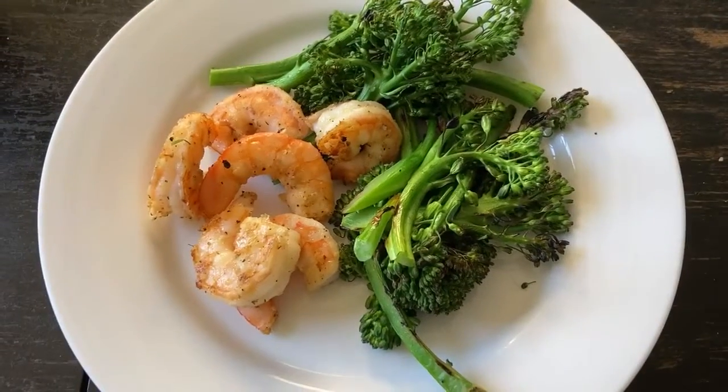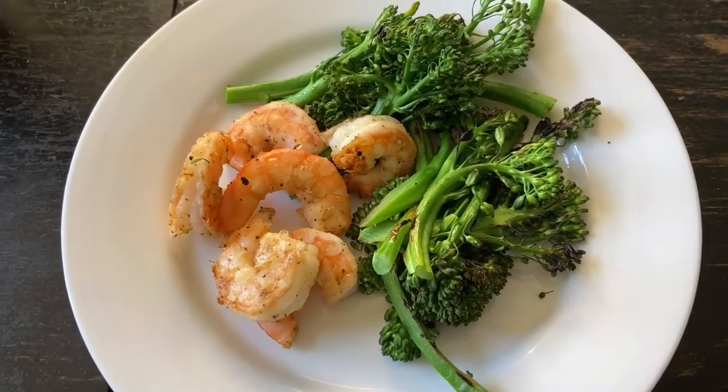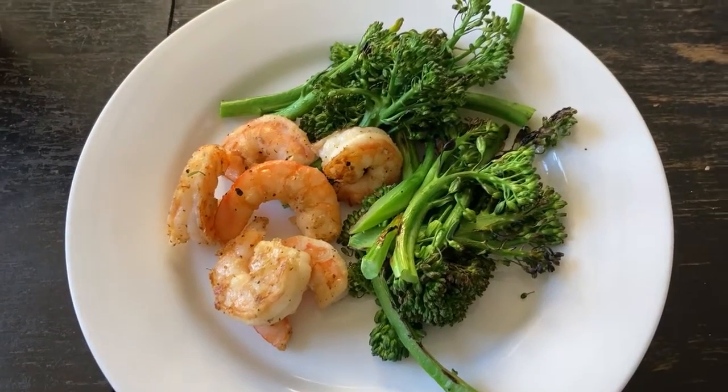This is dinner — and we also had some empanadas while we were grilling.